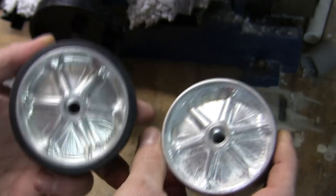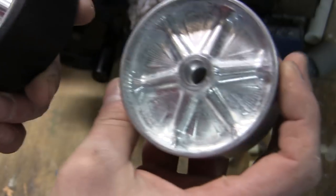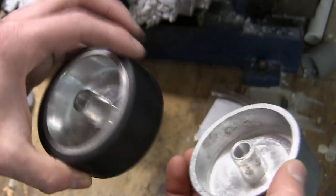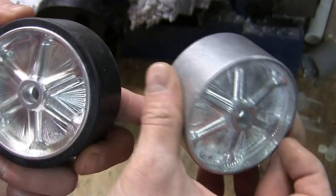One advantage about these Armortech wheels is that they are solid. These things are extremely robust, extremely rugged, and will take just about anything you could throw at them. That's how rigid the wheel design is.